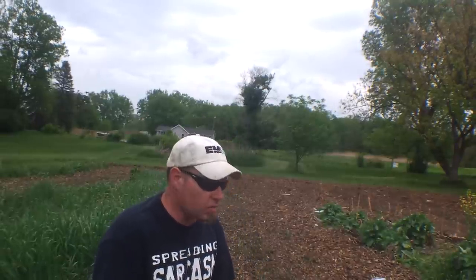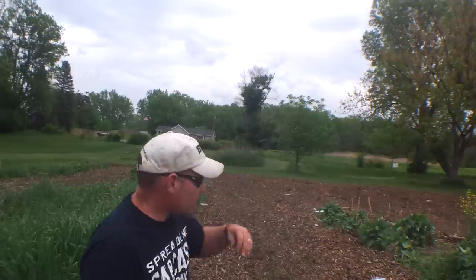Hey everybody, it's been a while since I've done a video. I've been really busy trying to get the house caught up and the garden planted. As you can see, I've got the wood chips spread around. I'll do another video a little bit later, but I'm trying a little experiment this year. Running behind schedule with everything — work is real busy, and I've got siding projects going on, clean up, and the garden.